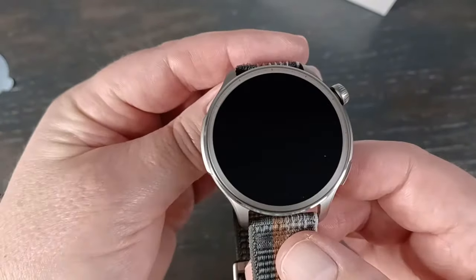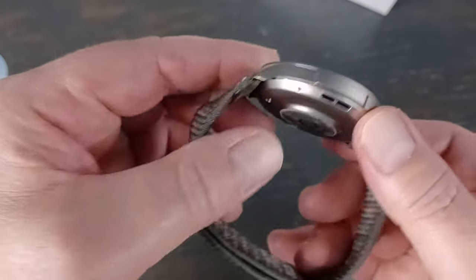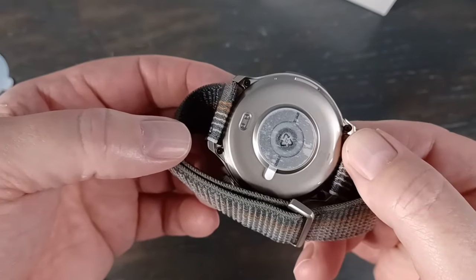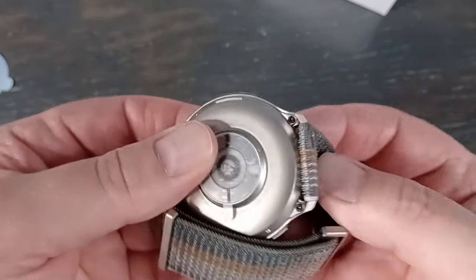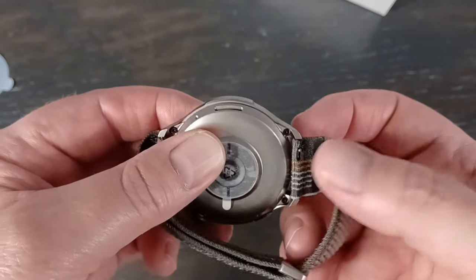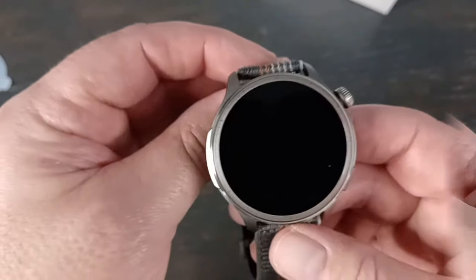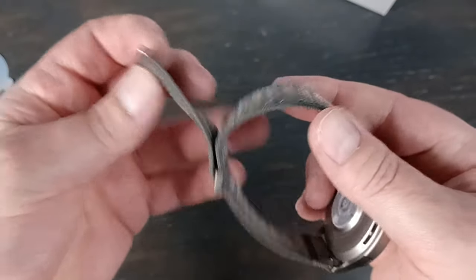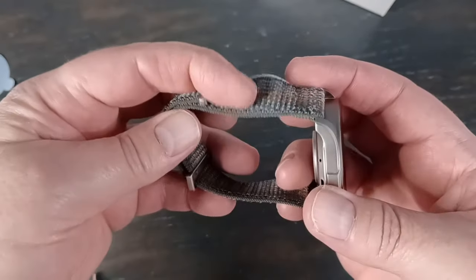This is an aluminum alloy frame and a fiber reinforced polymer. It actually looks pretty sharp. We still have the 22 millimeter bands, which are standard, so I could take this out and put any band I want on it. I have a whole bunch of these bands. This comes in sunset gray, and that comes with this fabric band, which I really like — they're very light. I'll see how this one does when it gets wet.